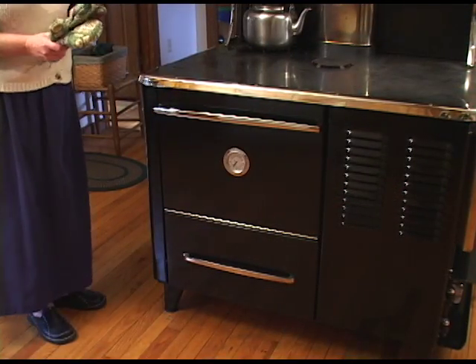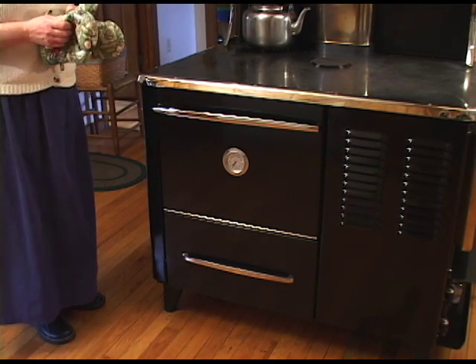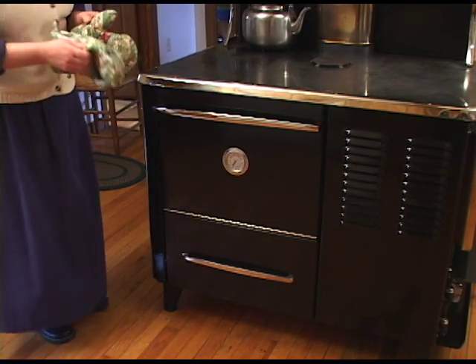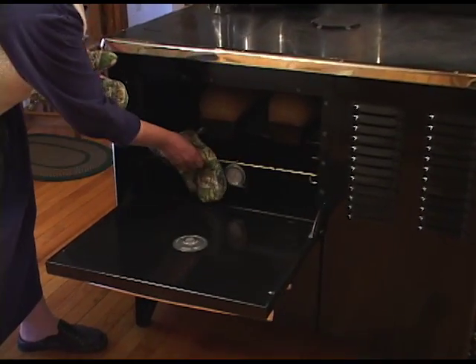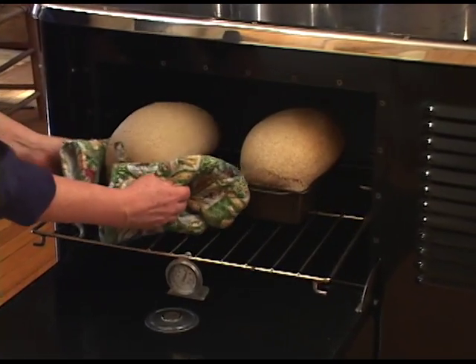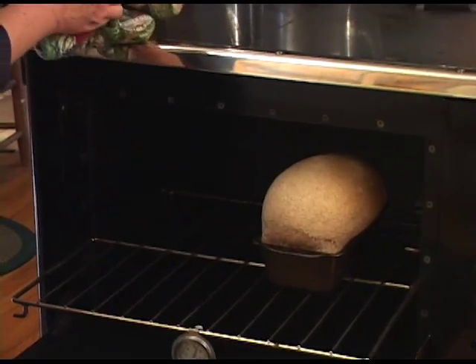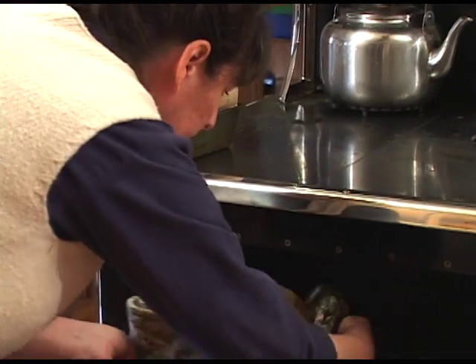Our ten minutes is up and it's time to check our bread and also to rotate it so that it cooks evenly. Because as I mentioned, a wood cook stove oven tends to have some hotter sides and warmer sides. So I'm just going to rotate the bread — put the bread on the right to the left and turn it around.